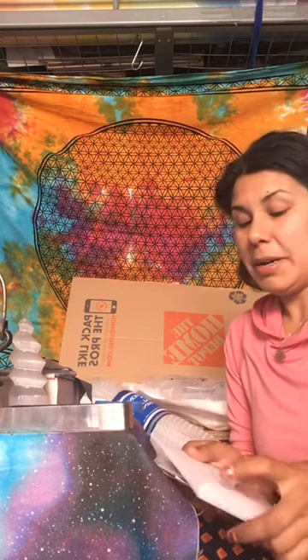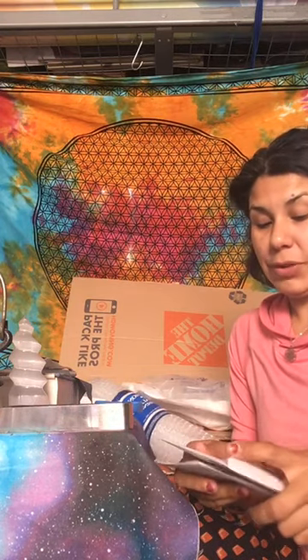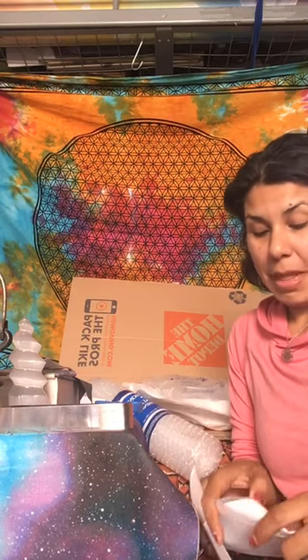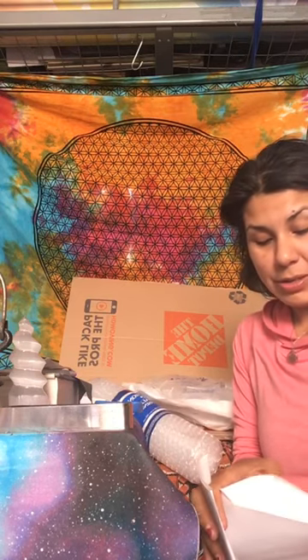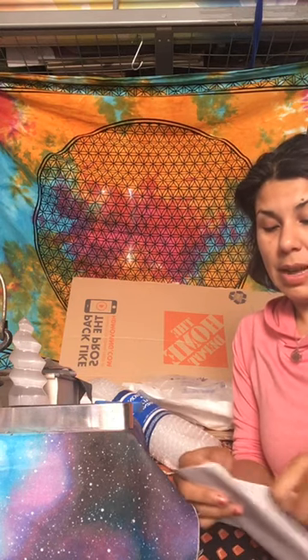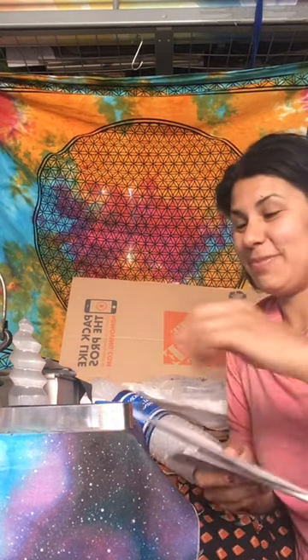I always say that it's better to get one handmade with intention, or make one yourself, versus buying one. You could buy one for a souvenir, but there's just something I find deeper in the magic of dreamcatchers.